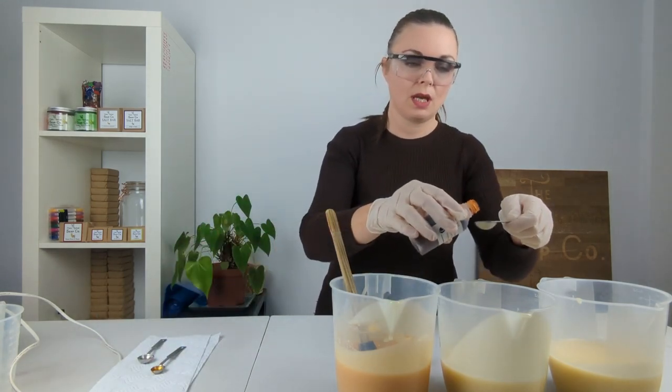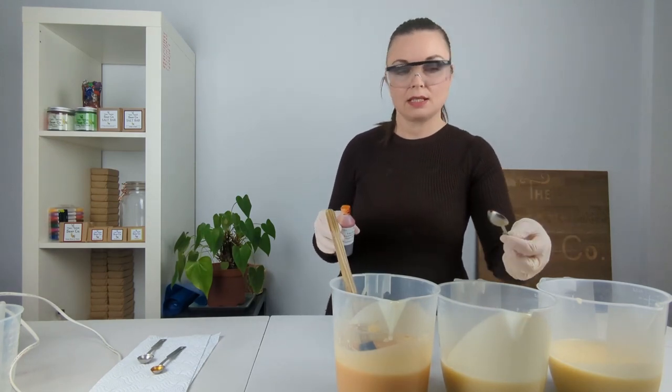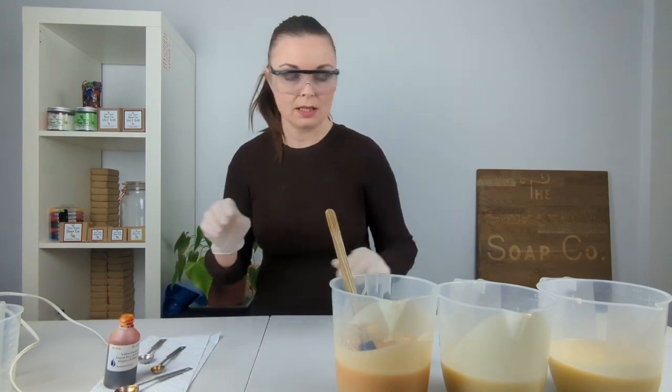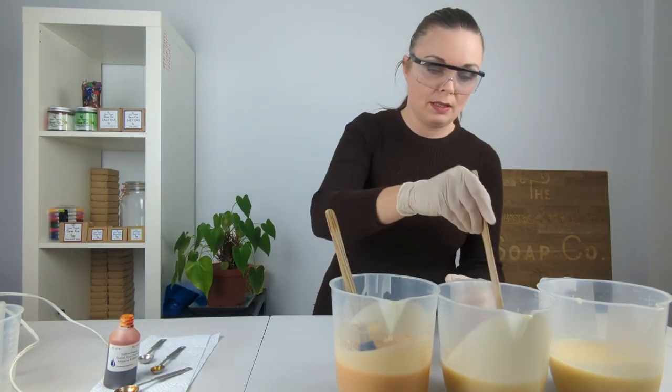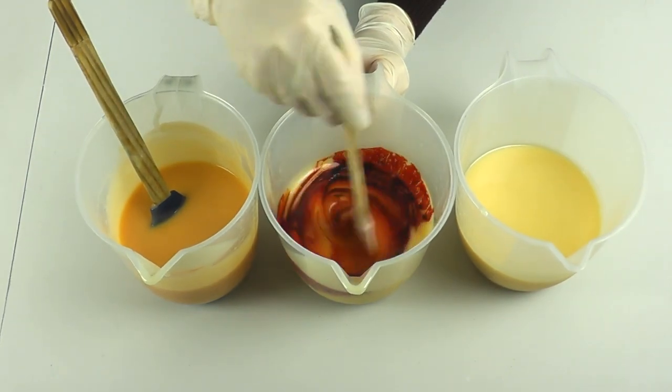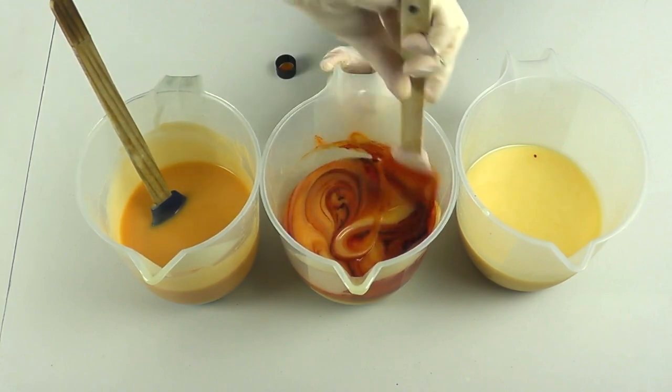I'm now going to go into this second portion and I'm actually going to use a whole teaspoon, which is quite a lot, but I want there to be a very distinct difference between our colors. I'm hoping that by going in with so much more we'll get more of a deeper, darker orange color.